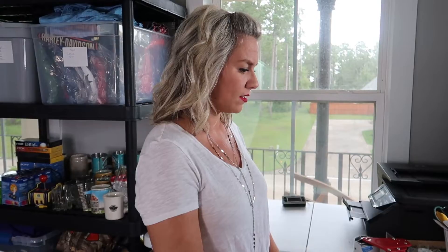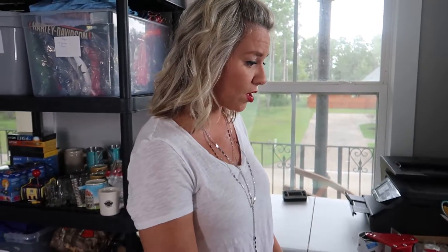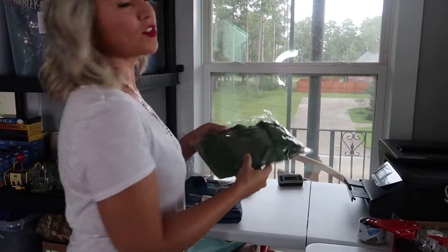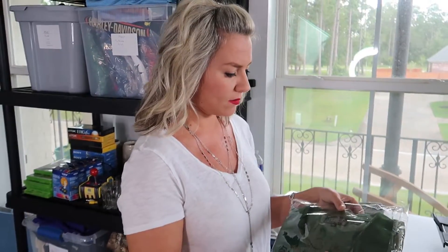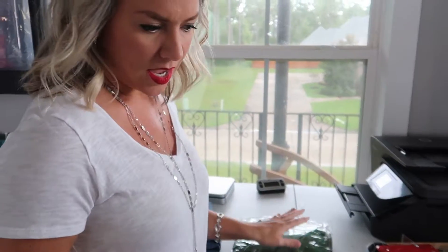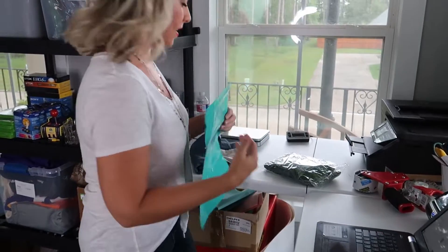The first one I have here is a Master's logo polo shirt. I have it set aside — I already did some work ahead of time where I packaged it into these clear poly mailers, so it's all ready to go. This is the correct one, and I have a poly mailer to put that in.